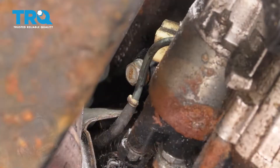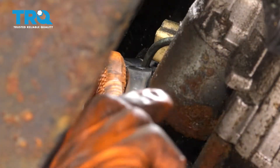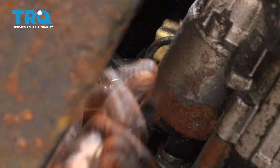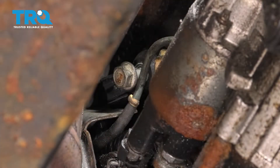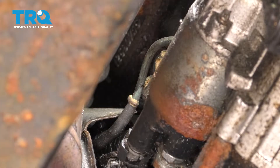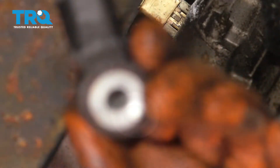Now let's grab the 13-millimeter socket just to break it free. I'm gonna stick my ratchet in here. All right, that's broken free, now I can get it with my fingers. It just fell out of the mounting hole. I'm gonna grab it and pull it straight out of there. The bolt fell out, but here's your knock sensor.